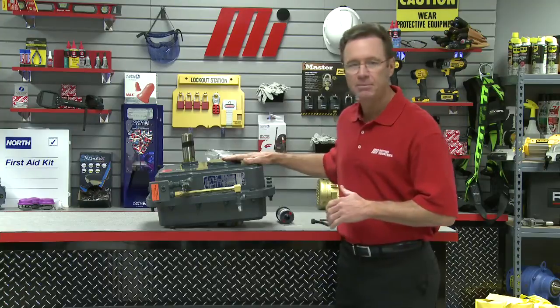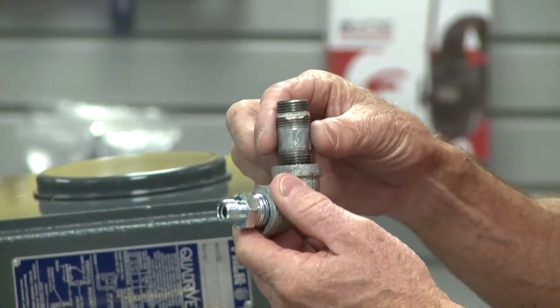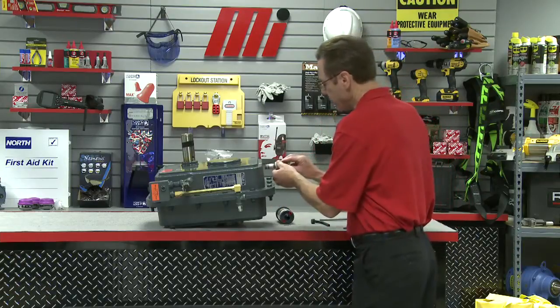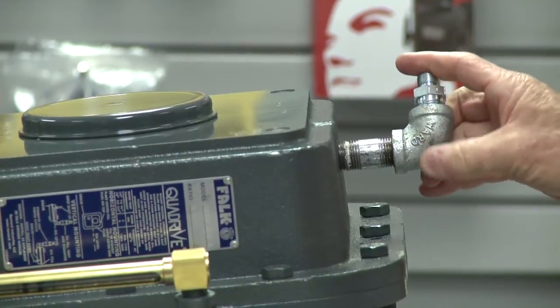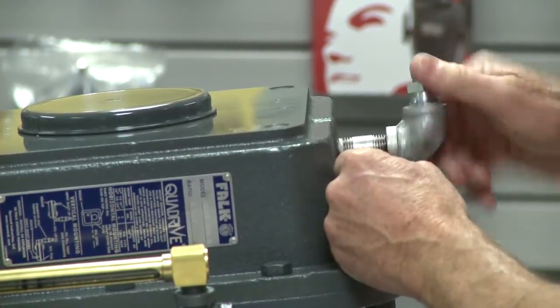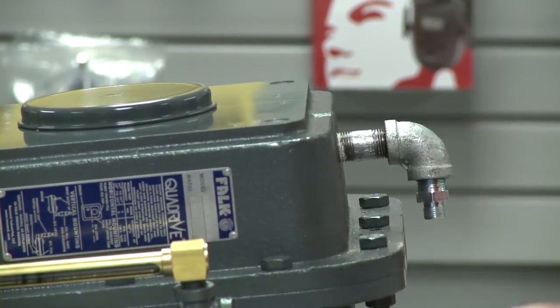Align it top to bottom with the gearbox. Now we want to prepare the threads of the elbow sub-assembly with pipe joint compound the same way — just a little bit around the threads. We're going to thread the elbow sub-assembly into the top of the gearbox. No hurry, take our time, make sure it's threaded properly, and similarly turn it two or three times snug so that it too is oil tight.